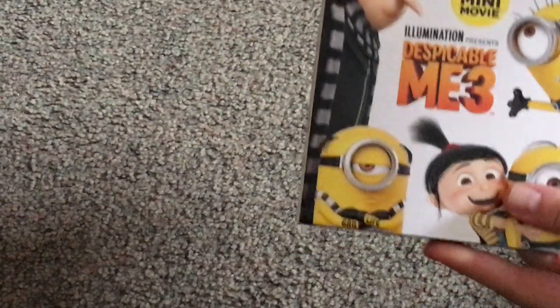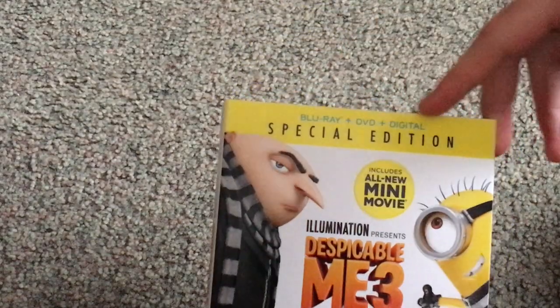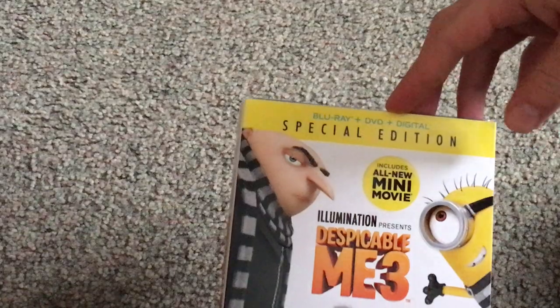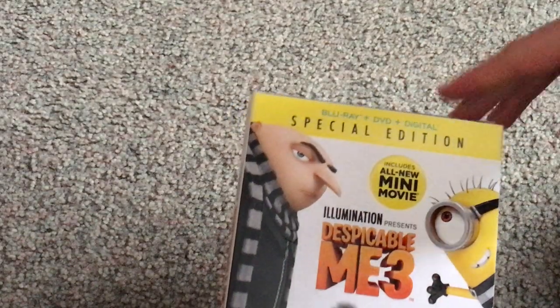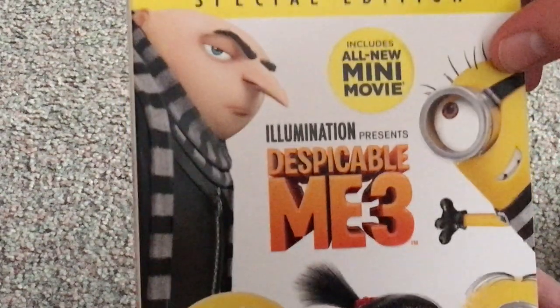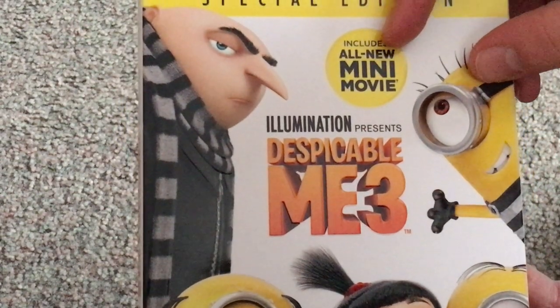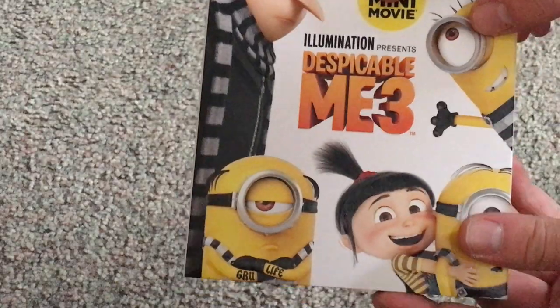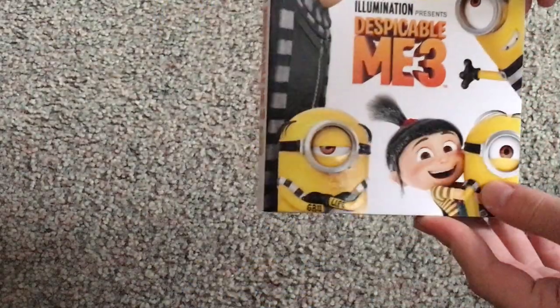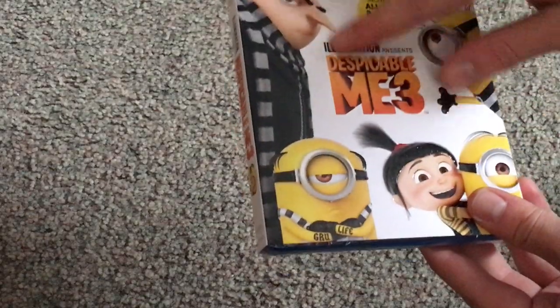This is the front cover of it, as you see — special edition, which probably means the Blu-ray edition and all. Not sure why they said that, but whatever. You see Blu-ray, DVD, Ultra Digital HD. Includes all new mini-movie, like usual. There's the front of it, looking quite nice and embossed and all.